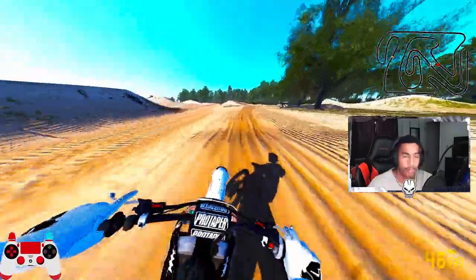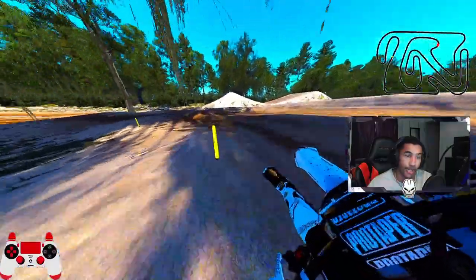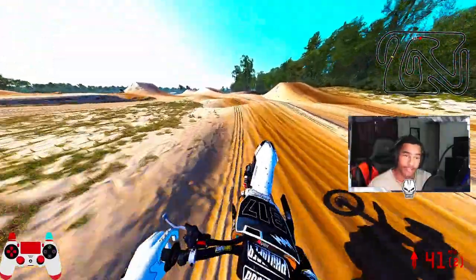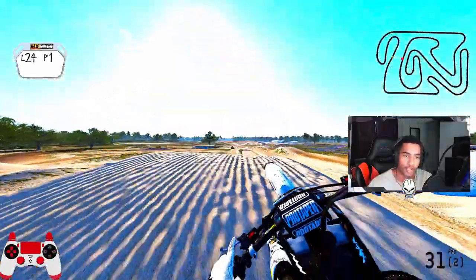We're here on the Hunter Lawrence compound and I just have to say, this thing is absolutely beautiful and I love it so far. Still working it out — I haven't really had too much time to ride it, so forgive me if I end up endoing or over-jumping anything.